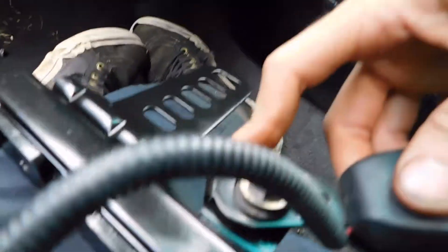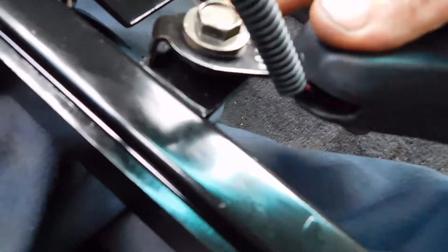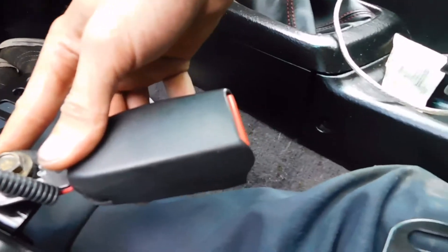I can put it here and use it as a stopper, but if I put it like this it's going to be in the way. I'm going to try to just angle it like so and hopefully that'll work — we'll see.